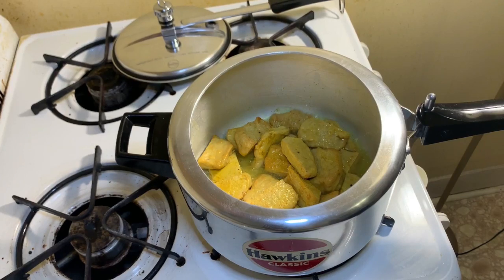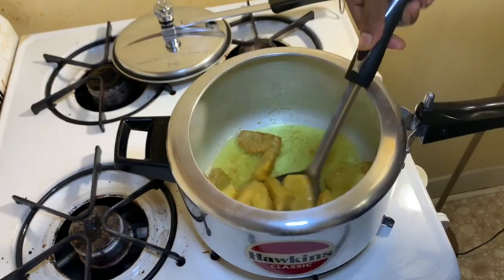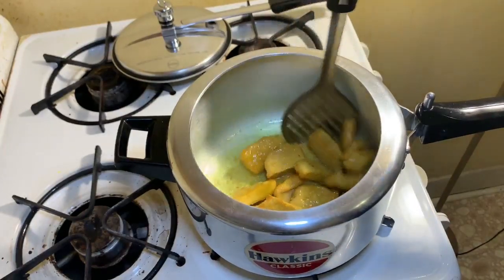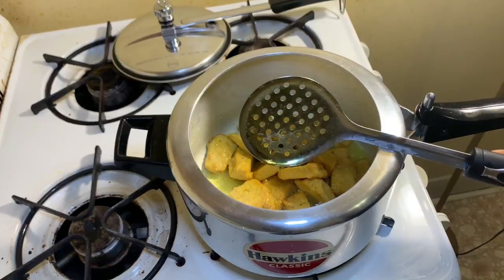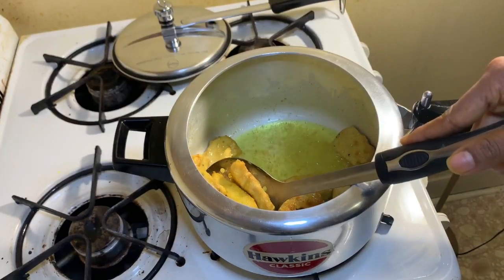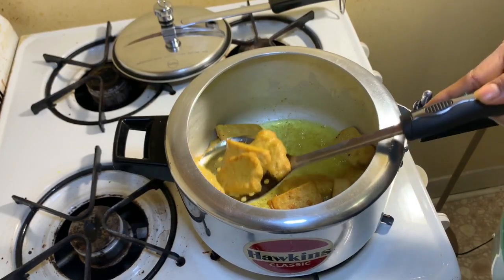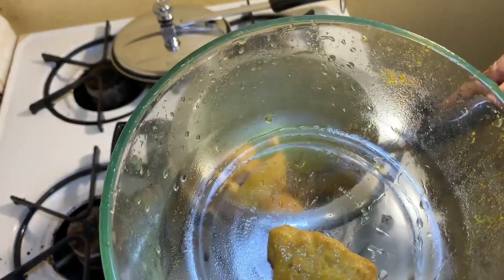Let's fry for two to three minutes. It's not a deep fry, but after two to three minutes it will be perfect. I think it's done, so I'm draining all the oil from the patties and keeping them in a glass bowl.